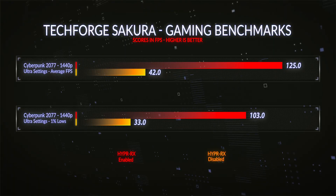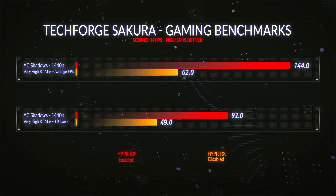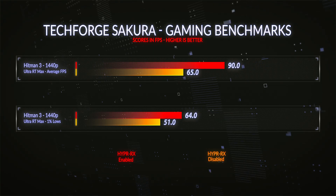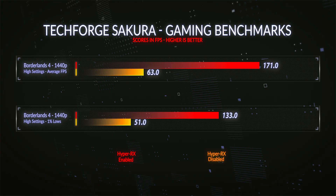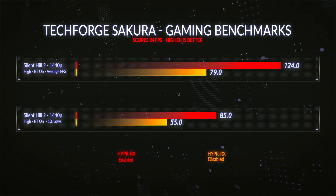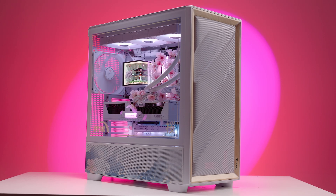Cyberpunk at 1440p ultra settings with ray tracing on ultra saw a 197% increase. Assassin's Creed Shadows at 1440p on very high settings with ray tracing set to max saw a 132% increase. Hitman 3 at 1440p ultra settings with ray tracing on saw a 38% increase. Borderlands 4 at 1440p high settings saw a 170% increase. Finally, Silent Hill 2 at 1440p high settings with ray tracing enabled saw a 57% increase.